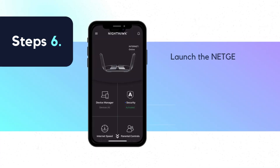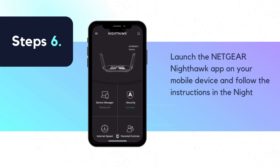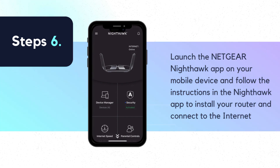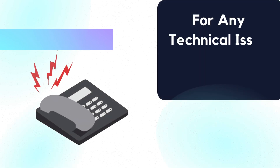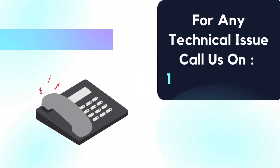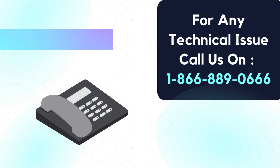Step 6: Launch the Netgear Nighthawk app on your mobile device and follow the instructions in the Nighthawk app to install your router and connect to the Internet. For any technical issue, call us at 1-866-889-0666.